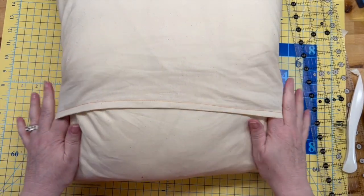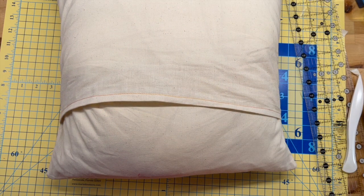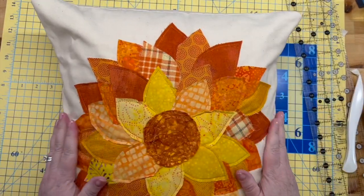That's the back envelope — you don't need to mess with a zipper — and that's it. It's a pillow!